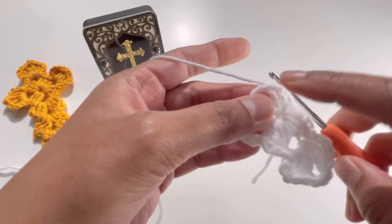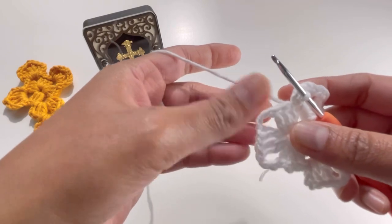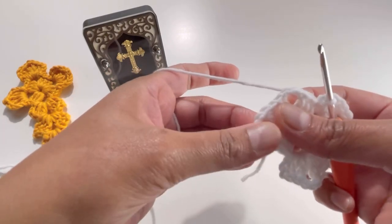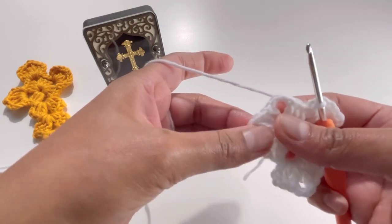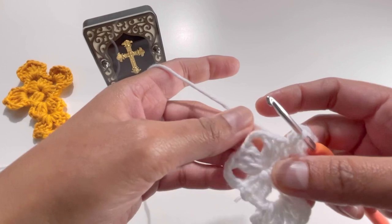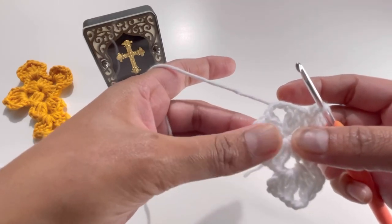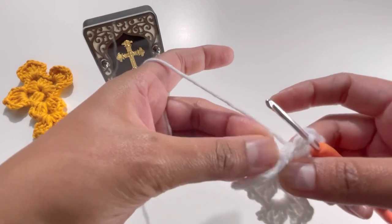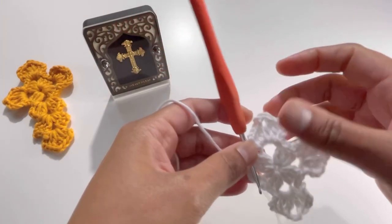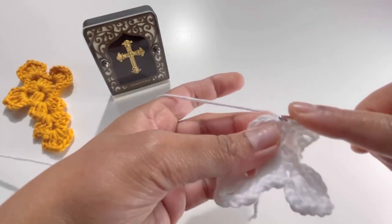Keep doing this: do another two sets of three double crochets on the chain-three space, but do not work on the last chain-three space yet — I'll tell you what to do there. Do it for the third side as well. I've now done three sides.